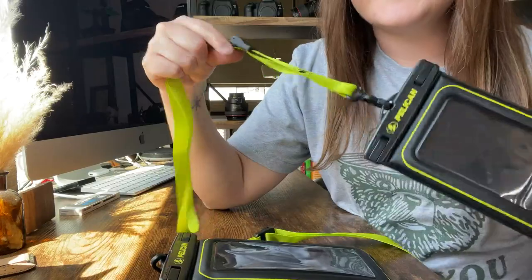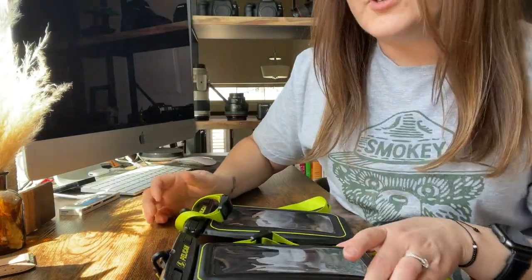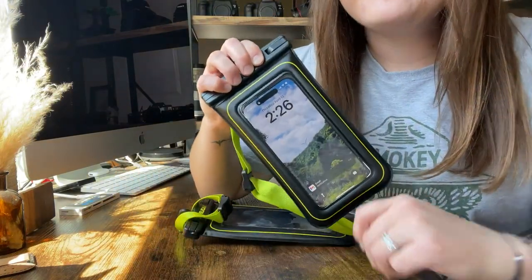Love these things. It comes with a really nice little lanyard so you don't lose it. Could not be happier. 10 out of 10.